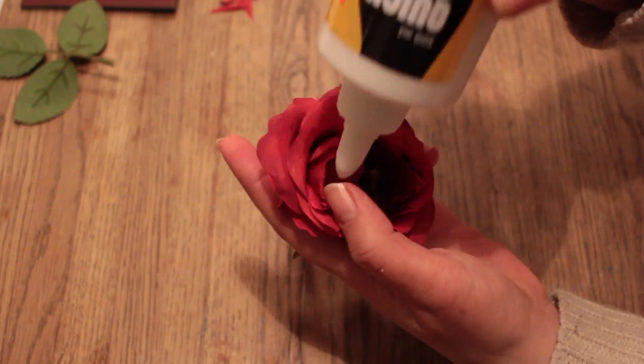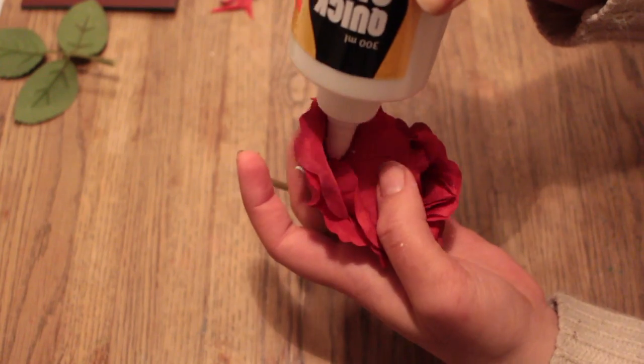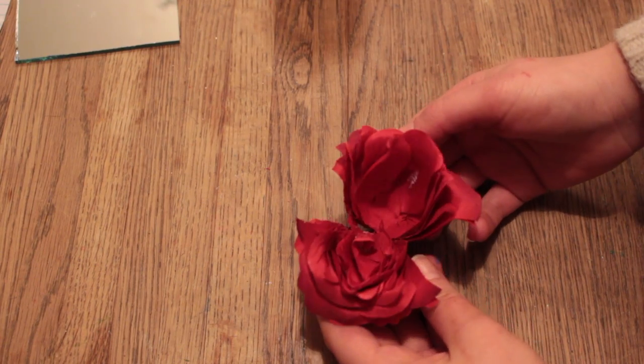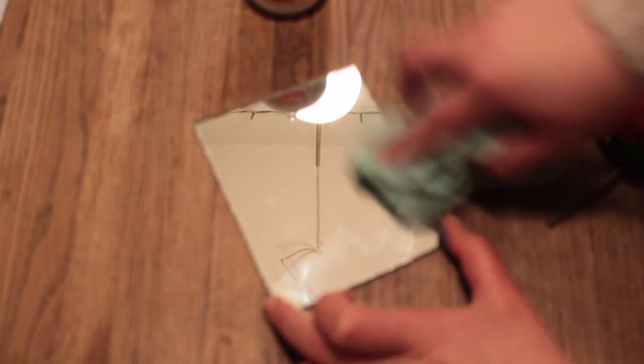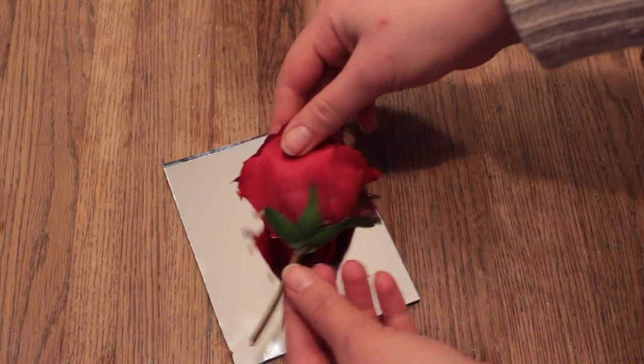Now before fully dividing the flower in two, put some glue in between the rose petals to prevent it from disassembling. Then we need to attach the half rose onto the mirror — but clean it before doing so. Put some glue around the edges of the half rose and then attach it to the mirror.